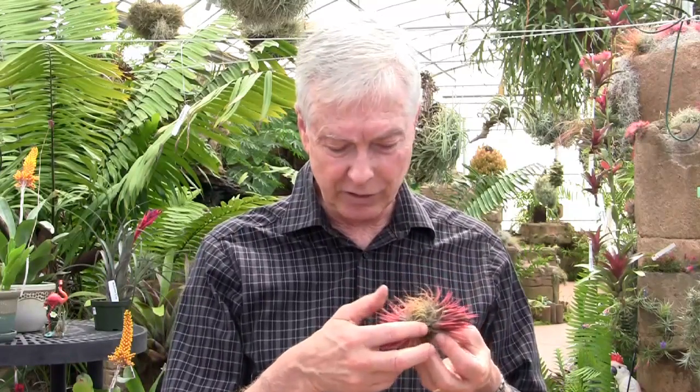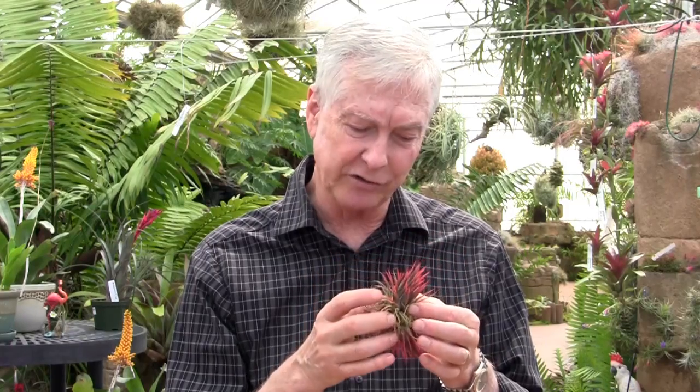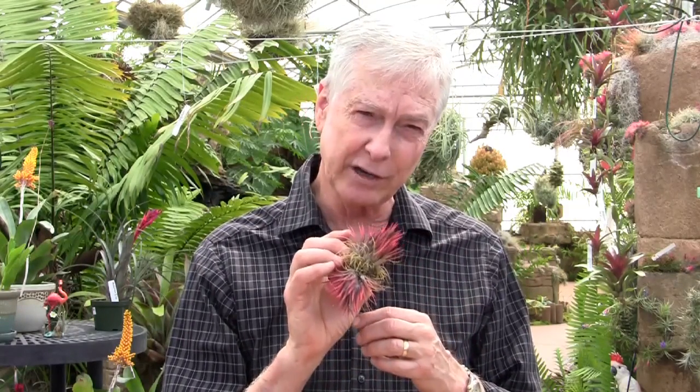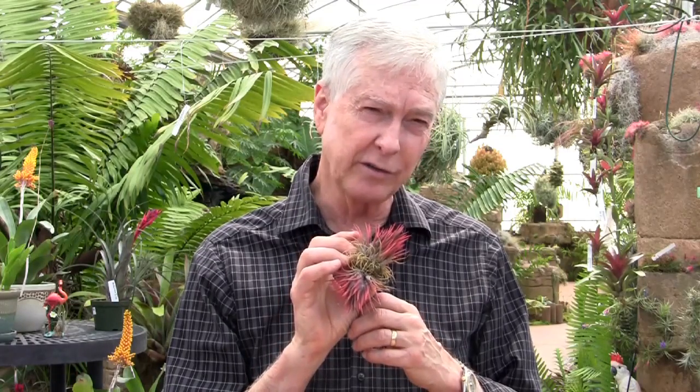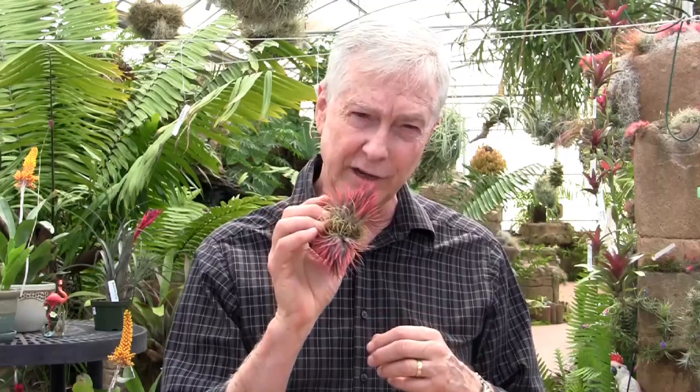This is a beauty from Mexico — this is called ionantha stricta. It has a kind of unique shape with many, many leaves, sort of a hemispherical, pin-cushiony kind of look. This one has a lot of red color all the time, which makes it very, very popular because people love color. It used to be called ionantha rosita, but it was officially described as ionantha stricta.